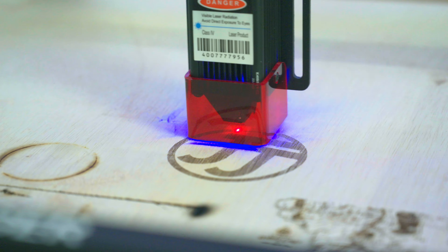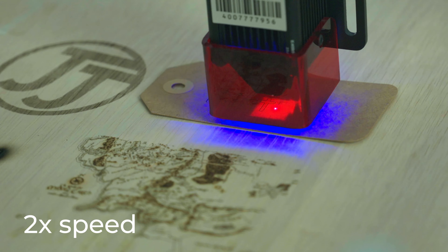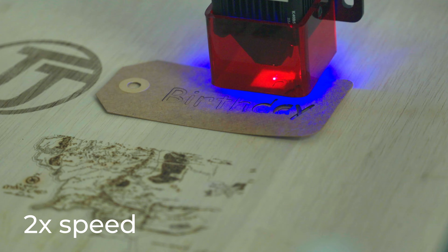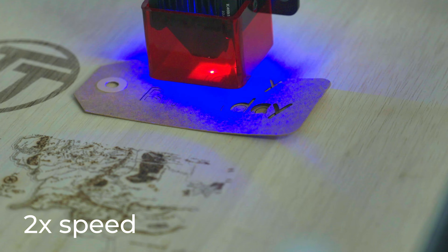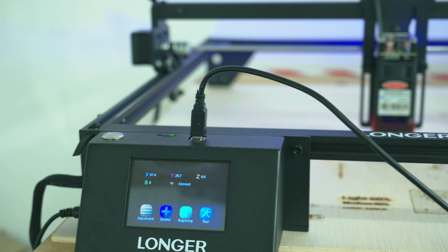I've been amazed this week at how cool it is to put your mark on most materials. Laser engravers allow you to etch almost any image onto almost any material. Are you searching for a good budget laser engraver? Look no longer. What's up everybody, JJ here, and Longer sent over their new Ray 5 laser engraver to see how someone experienced in 3D printing could handle a laser engraver.